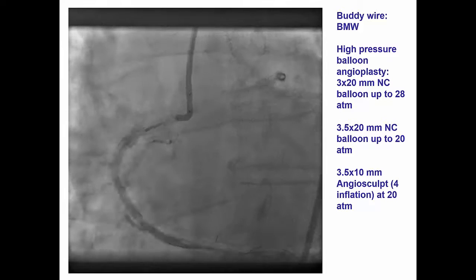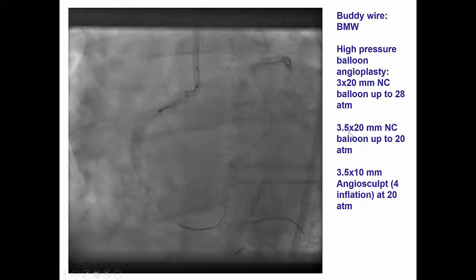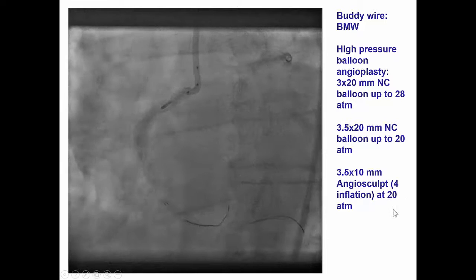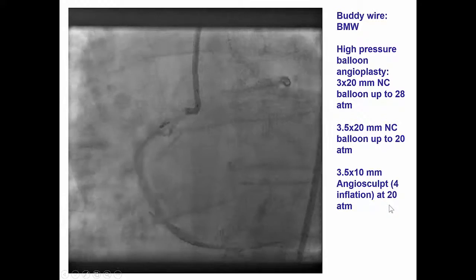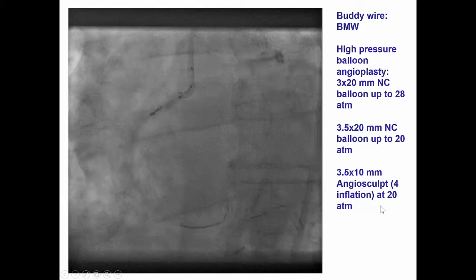Therefore, we performed additional balloon inflations up to 28 atmospheres. We used another 3.5 NC balloon, and we also used an AngioSculpt up to 20 atmospheres. And at this point, we were about to use laser for doing another pass.